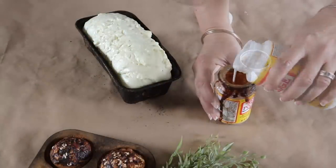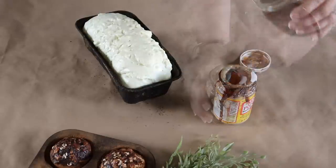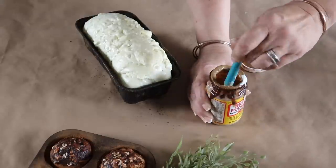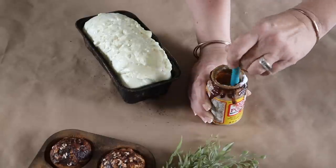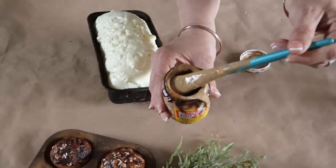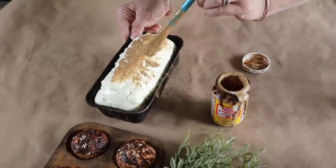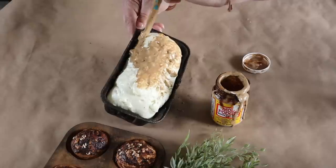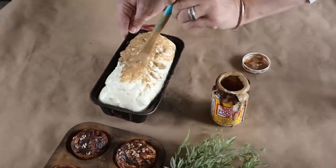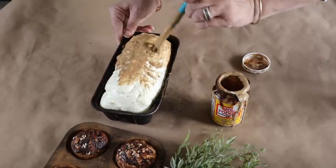Now it's time to move on to the next step. I'm adding some clear matte mod podge to a container and mixing in a little bit of ground-up instant coffee — I process the instant coffee in my food processor until it's a nice powdery consistency. I stir just a little bit into the matte mod podge until I get a caramel color, and now I'm going to add a coat on top of my loaf pan.